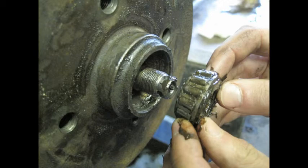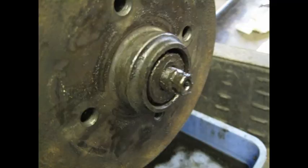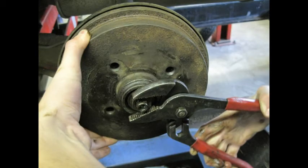Once you've got everything done, put the drum back on and put the outer bearing in with the narrow end toward the inside. Then put the washer on — you can see the tang that's lined up with the spindle — there it is in place, nice and tight. Then go ahead and thread the nut on, making sure that you do not cross-thread that nut. If there's any problem, see the instructor. Tighten it as you turn the drum with a pair of channel lock pliers, quite tight.